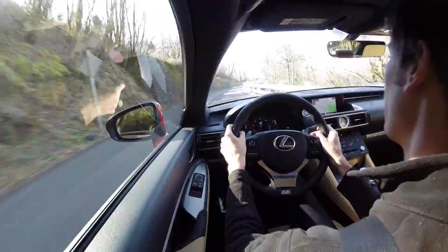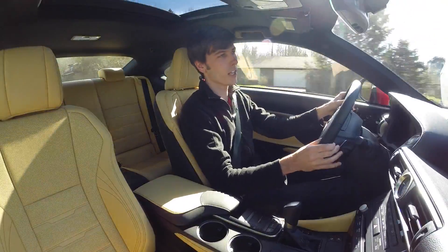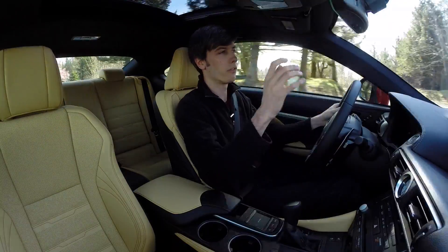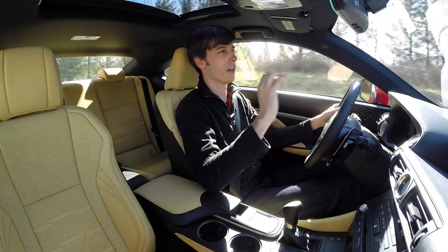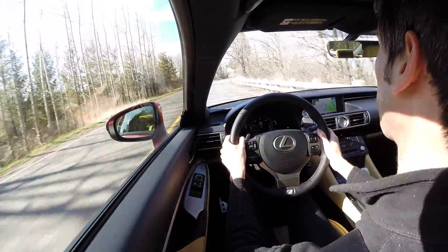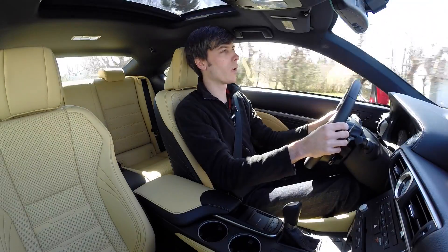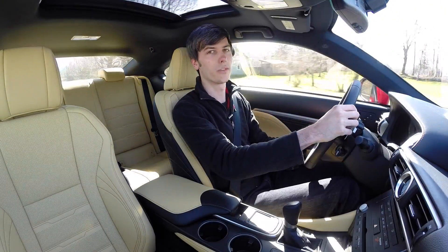You also have an incredible sound system, so from a luxury standpoint it's a great car — very comfortable, very quiet, fantastic audio, great interior. If you want something a little bit more sporty then it's not necessarily the greatest pick. Thank you for watching; if you have any questions or comments feel free to leave them below.